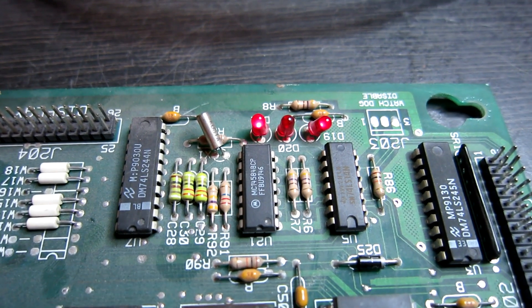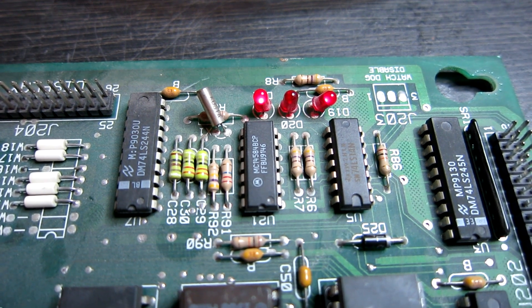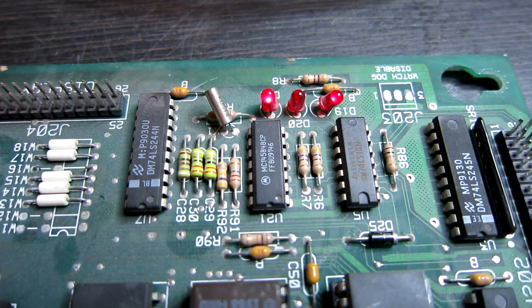The board is powered up and we've got the 5-volt light on. The status light is off and the blanking light is stuck on, so this board has not booted up.